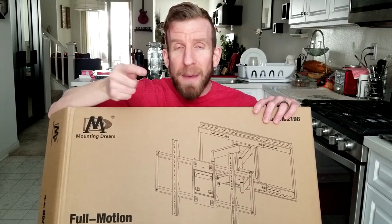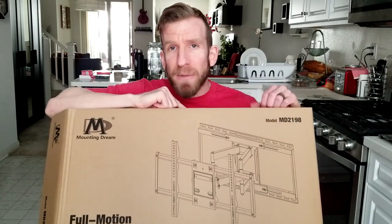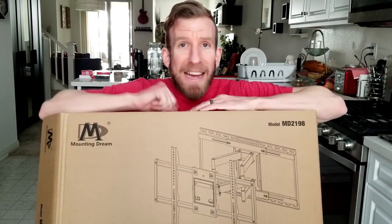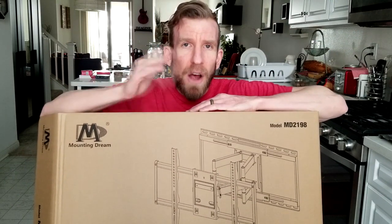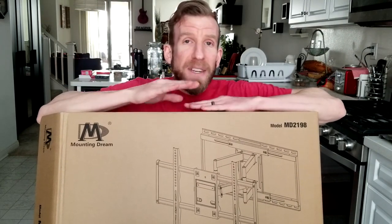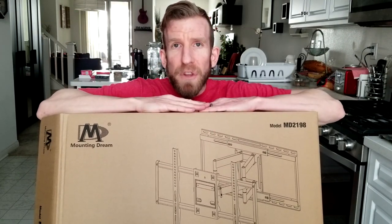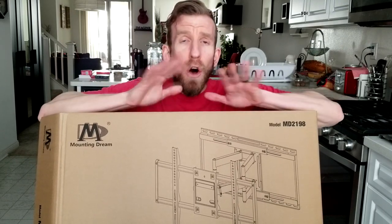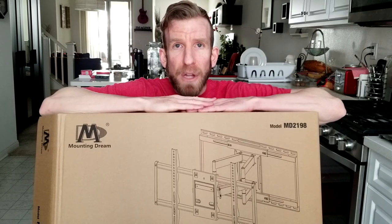Swivel, tilt, pull out, push back into the wall — you name it, this bad boy has it. The company is Mounting Dream. I'll have it linked in the description box below, the first link. For you guys in the UK, if they sell it in the UK, I'll have you guys linked as well. This thing has all the bells and whistles. This particular one is for 42 inches up to about 70 inch televisions. All the specs will be in that link in the description box below.